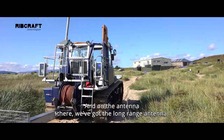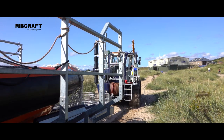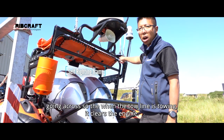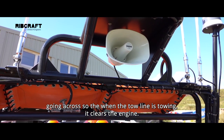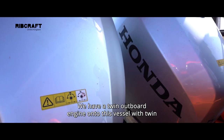On the antenna there, we've got a long range antenna to maintain communication at all times with the tractor. On the A-frame here, we've got an incorporated towing spreader bar going across, so when the tow line is towing it clears the engine. We also have a thermal image camera mounted onto the A-frame.